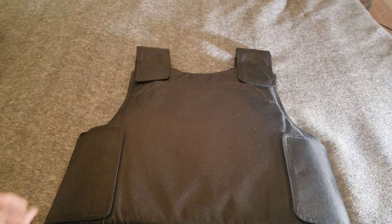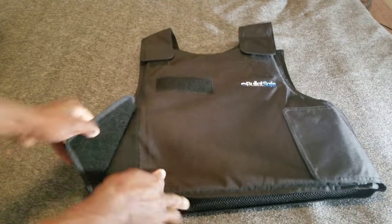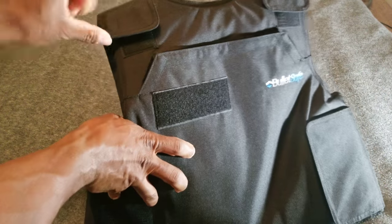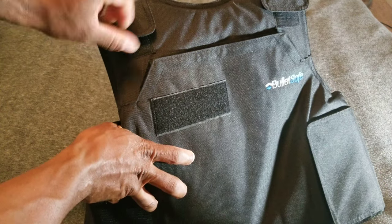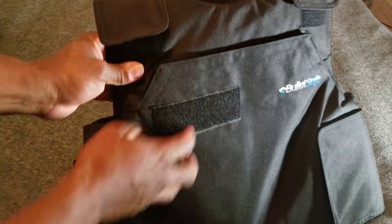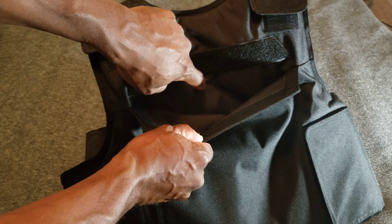You can adjust this in several different areas — you have adjustments here at the bottom and also around the shoulder area. You can make it smaller or you can make it bigger just by adjusting the Velcro. As I said, you can open the pockets up and stick additional plates here on the front as well as the back.